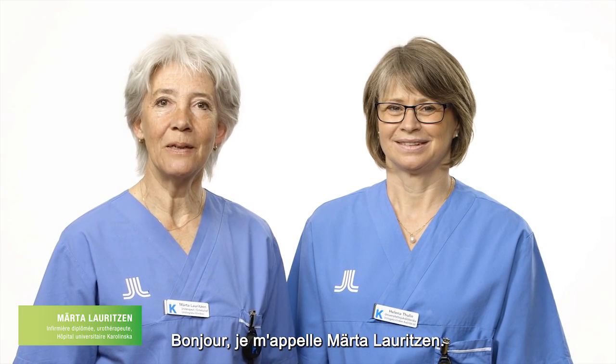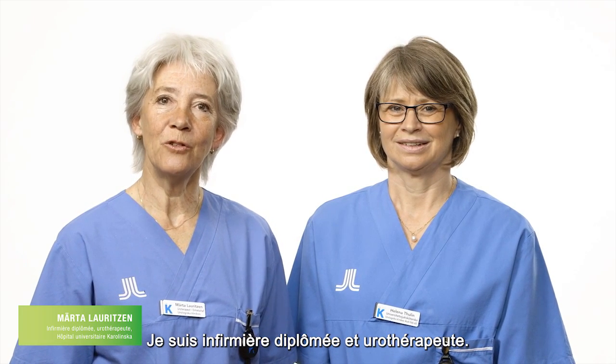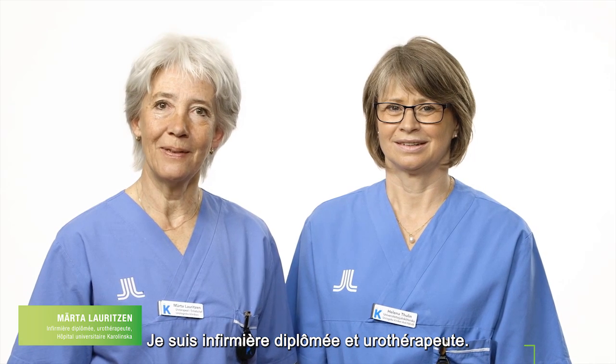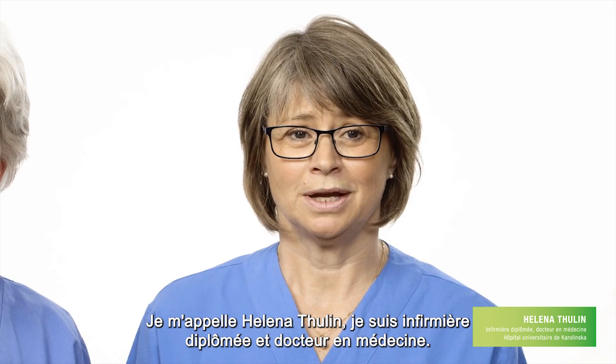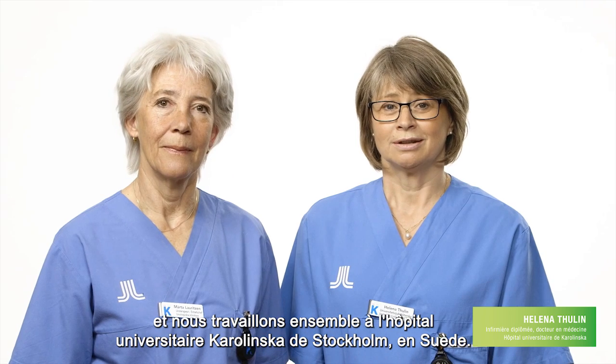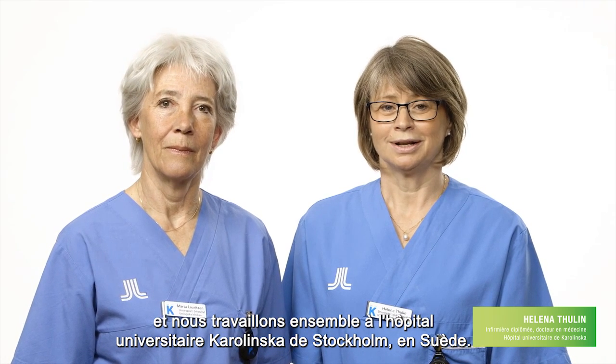Hello, my name is Märta Lauritsen. I am a registered nurse and uretherapist. And my name is Helena Thulin. I'm a registered nurse and PhD, and we work together at Karolinska University Hospital in Stockholm, Sweden.